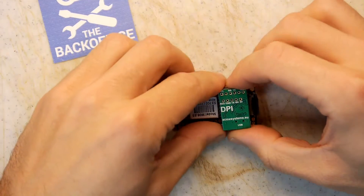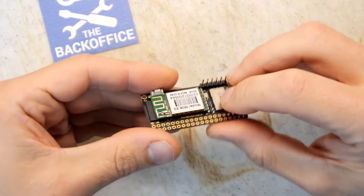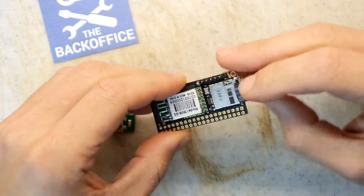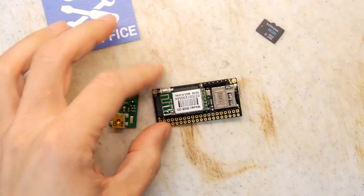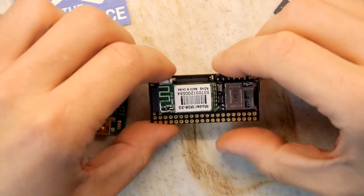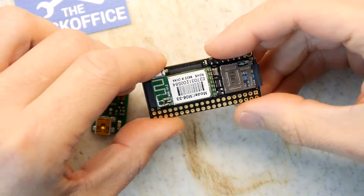Hi and welcome to the back office. This is a little board I found called the Arietta G25, and it's by Acme Systems. If you imagine the Raspberry Pi Zero, this is something that came out way before the Raspberry Pi Zero but is something very similar. I think this is about at least three years old, maybe longer.